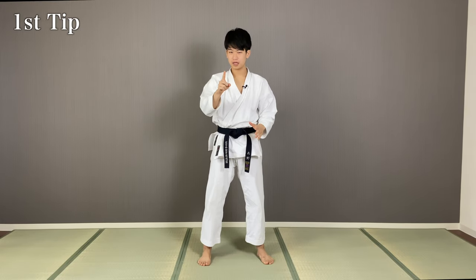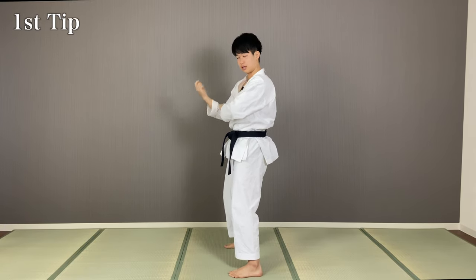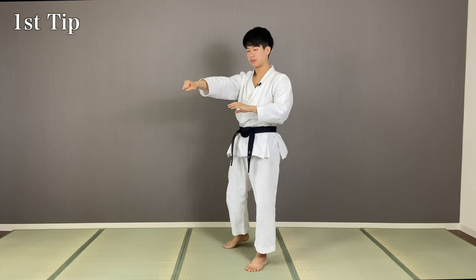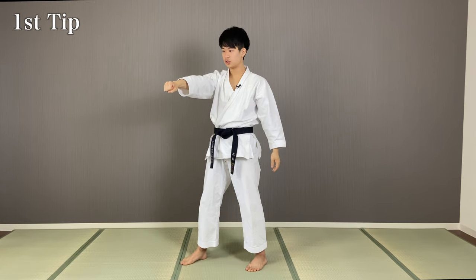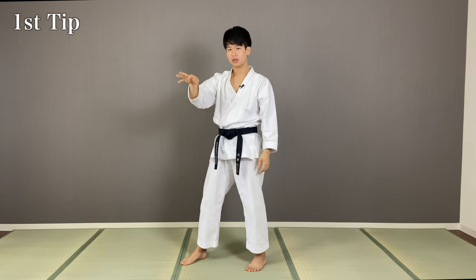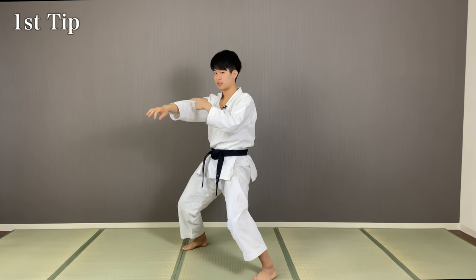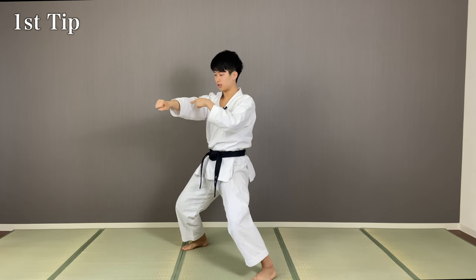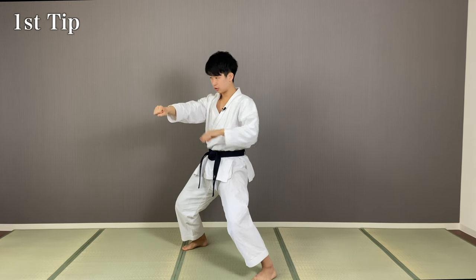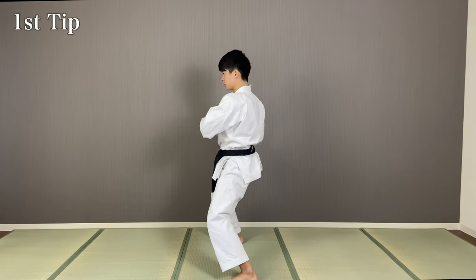So now, let me explain some of the tips for Tekki Sandan. First tip is after the punch — you punch and this. What you're doing is somebody grabs you and you're trying to get rid of their grip. If you just pull back like this, they're not going to let go. You have to use your weight, your whole body weight, with this elbow to drop down. So do not try to do this. Rather, drop down your elbow and your whole body, supporting with the other hand, like this.